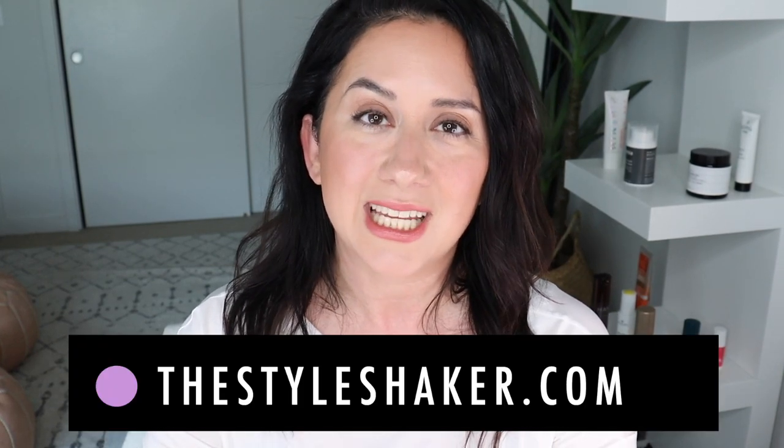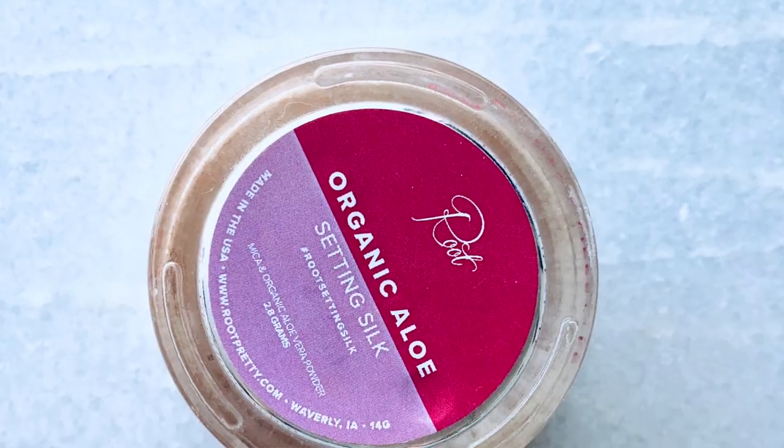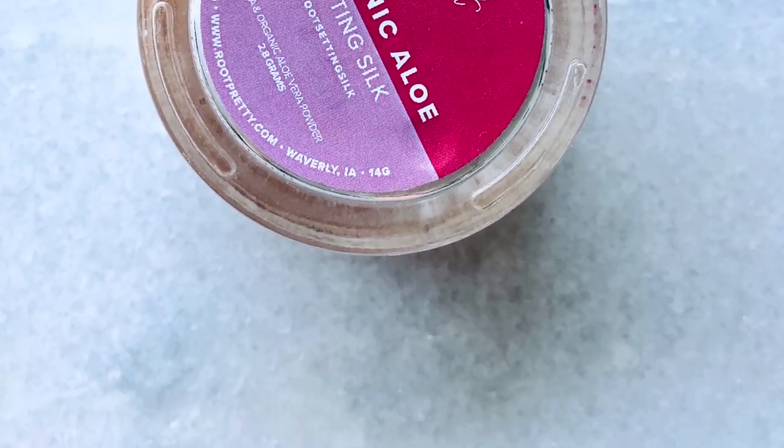Hey everybody, welcome back to the channel. I am Brit, creator of The Style Shaker, your guide to cleaner, greener beauty, skincare, and more. I try products out for you so you know what to buy — and more importantly, what not to buy. Today I'm testing out and reviewing the Root Organic Aloe Silk Setting Powder.